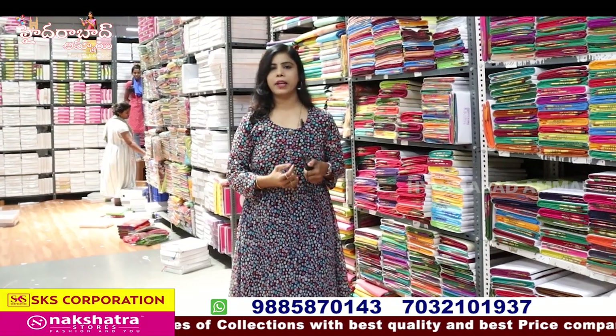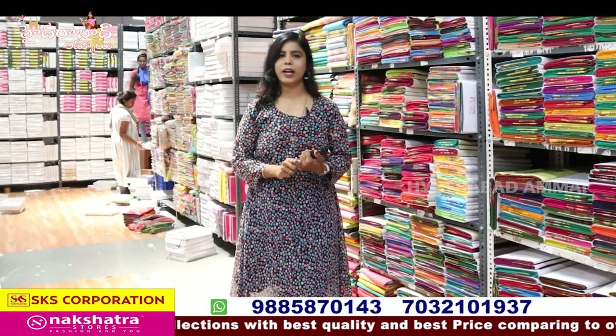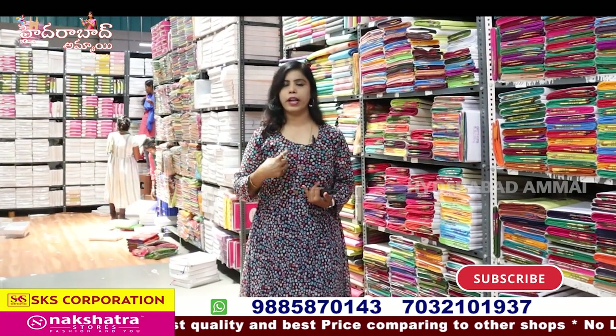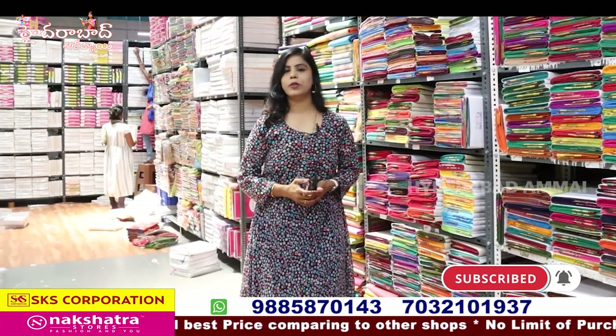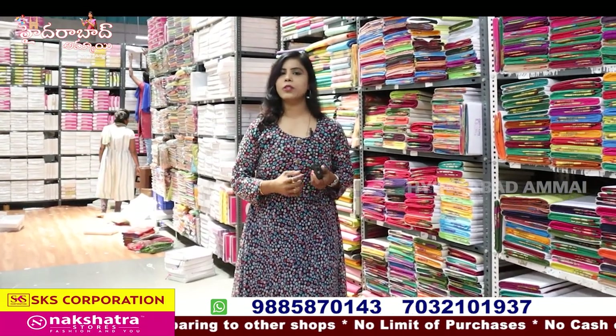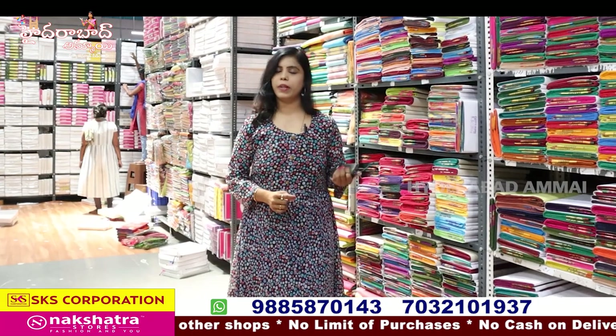For example, this is Goda Man Mata. We have a lot of saree collections — for ladies: undergarments, kurtis, dress materials, nighty collections, saree petticoats, saree blouses, etc. We are looking at the branches. We have the details in the description so you can see all the branches.